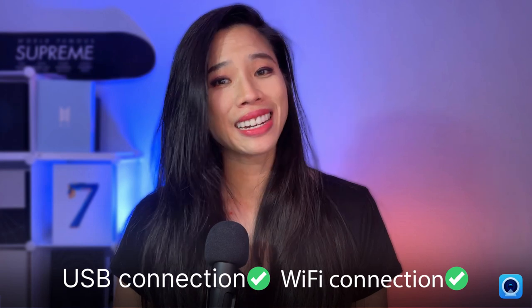If you prefer being hardwired, the USB connection will always be an option too. We're just giving you another way to connect and stand out on video using the Camo features you know and love.